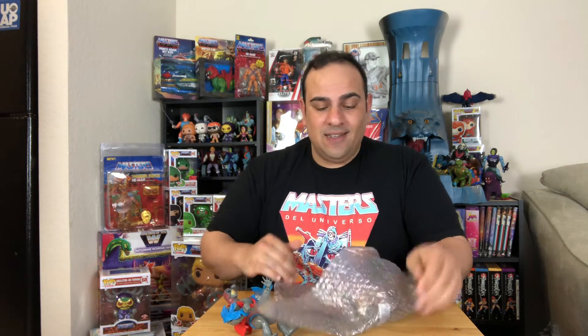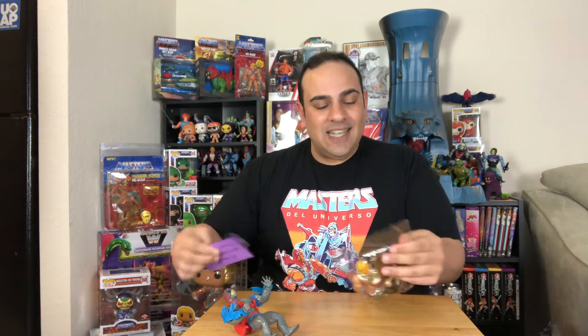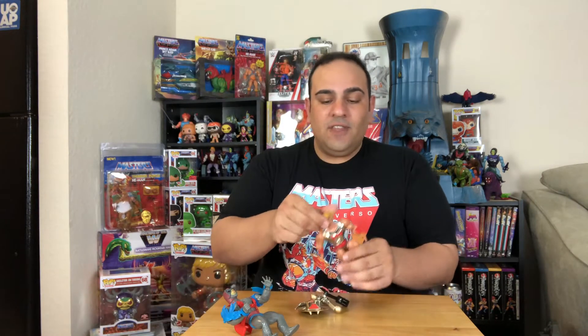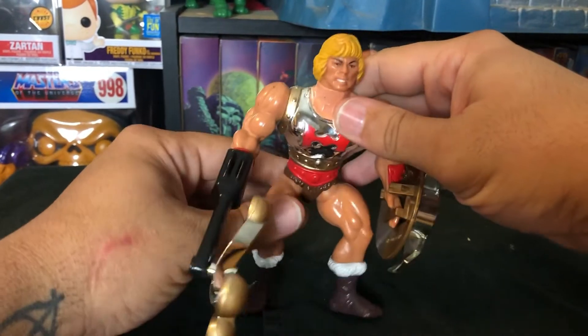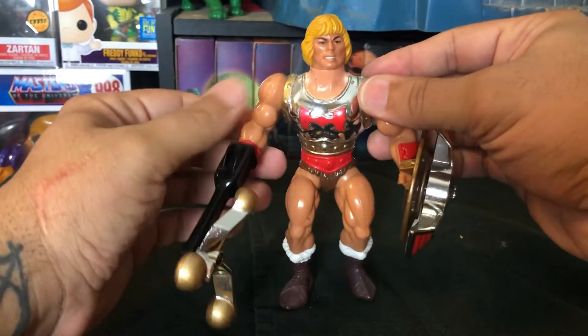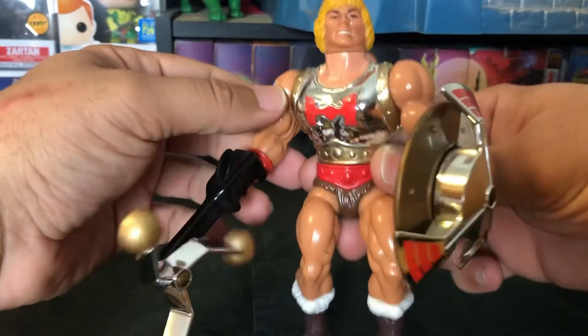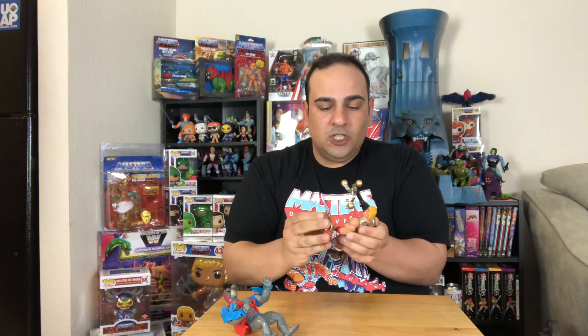The last figure in this box is a bit of a banger — I said there was going to be some good stuff and I wasn't lying. This is Flying Fists He-Man, a deluxe figure released toward the end of the Masters of the Universe line. He has a notch on his back where you twist his waist and a mechanism makes his arms punch back and forth. You would put a weapon piece on him because his punches are so ferocious.